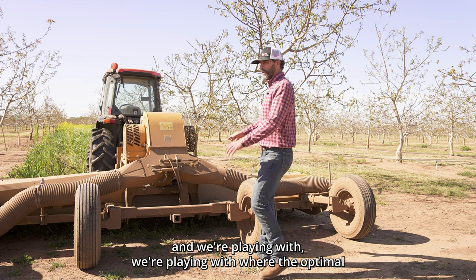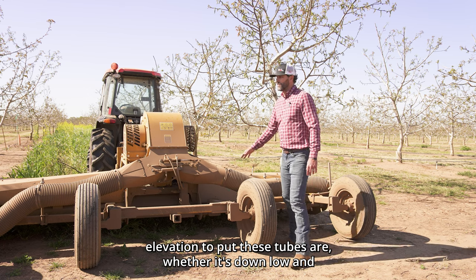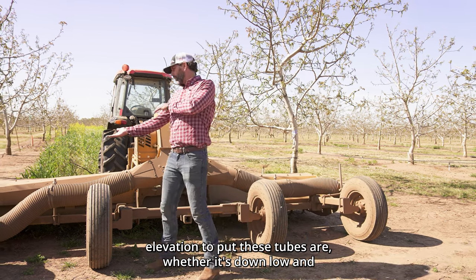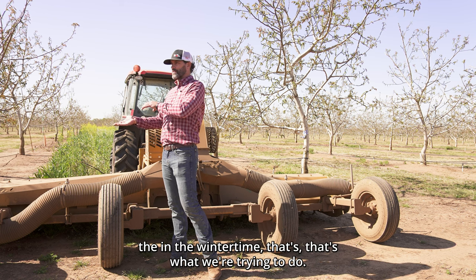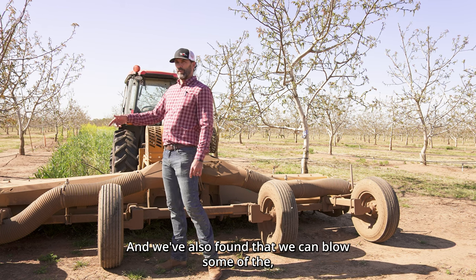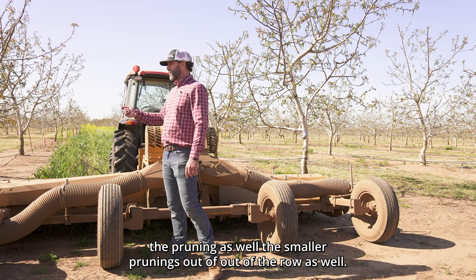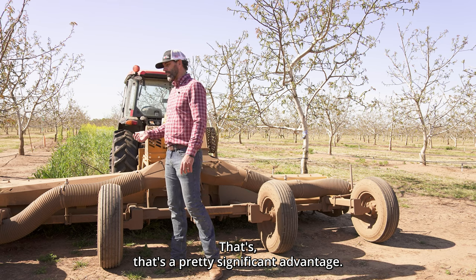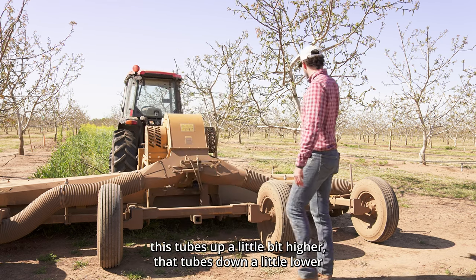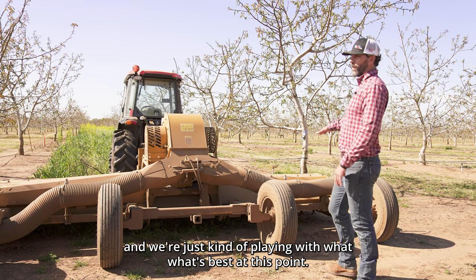We're playing with where the optimal elevation is to put these tubes — whether it's down low. We're trying to blow out the mummy nuts in the wintertime. We've also found that we can blow some of the smaller prunings out of the row as well, which is a pretty significant advantage. You can see this tube's up a little bit higher and that tube's down a little lower, and we're just playing with what's best.